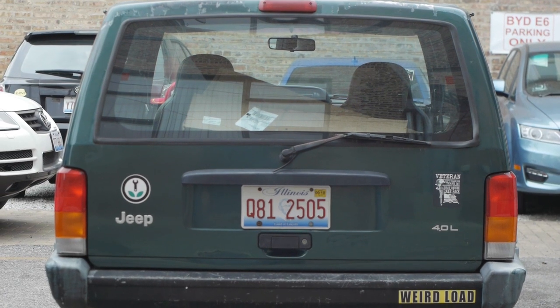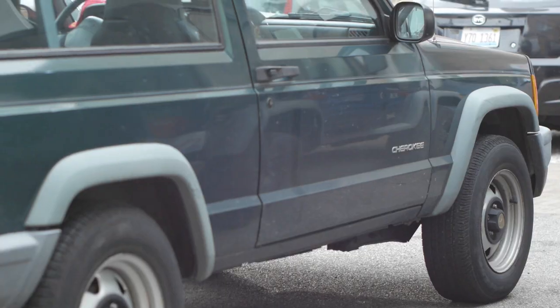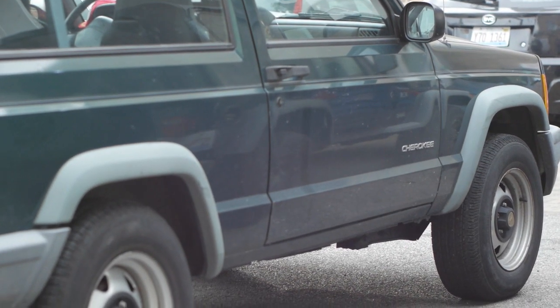This is Saul Castaneda here at Greenwheels Automotive. I'm going to shoot a little video here to show you a 1999 Jeep Cherokee 2.5 two-wheel drive.